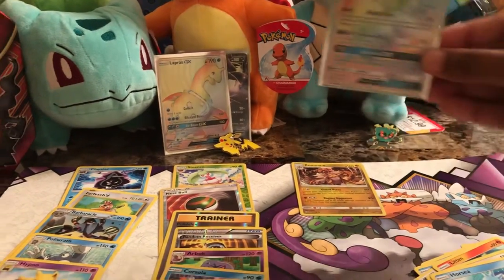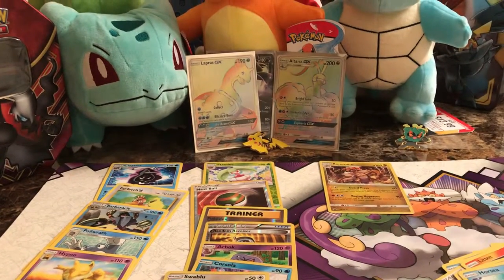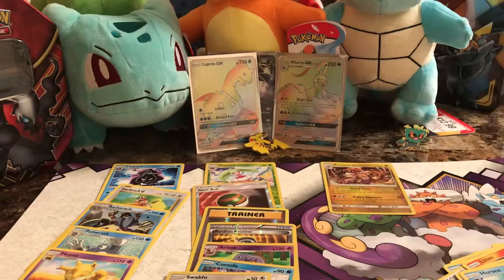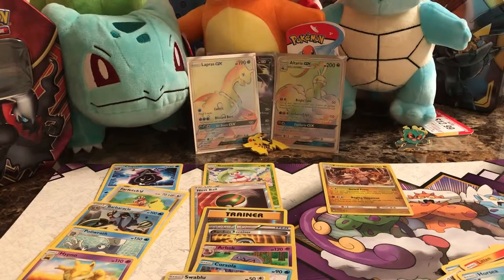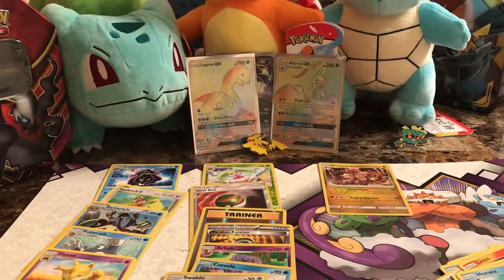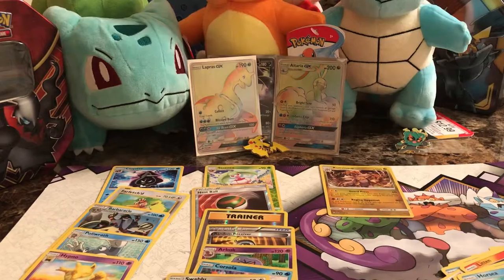I don't have a lot of rainbow rares. I believe the one rainbow rare I actually had before today was the Latios and Latias Team Up card — that was the only rainbow rare I had before today. And pulling the Lapras GX and the Altaria GX rainbow rares — that's very cool for me.